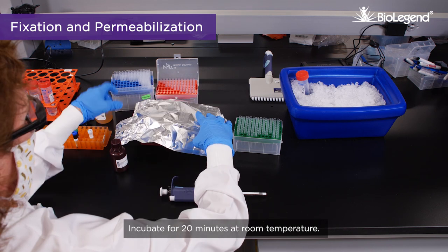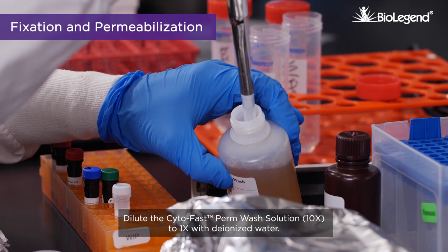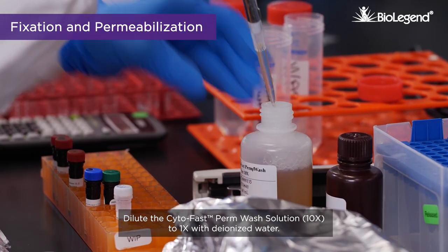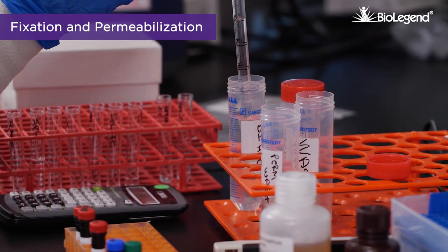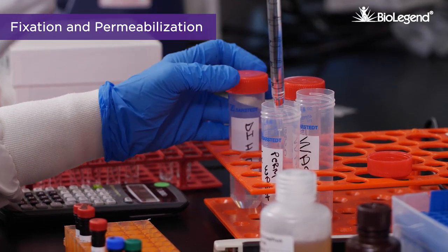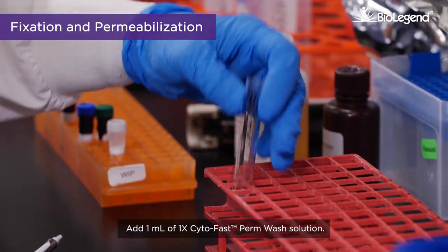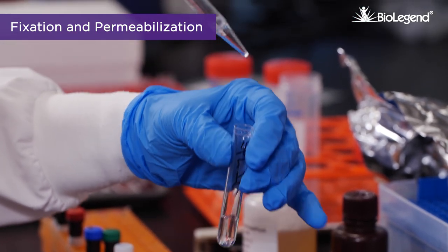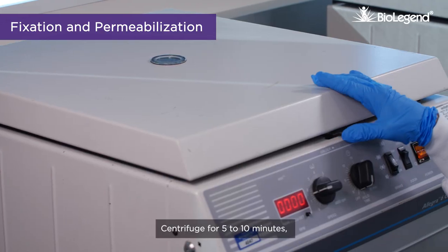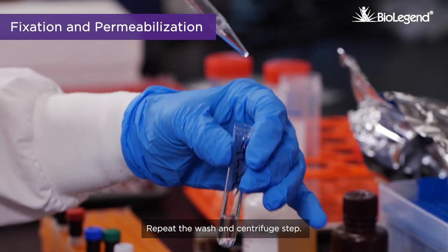Incubate for 20 minutes at room temperature. Dilute the CytoFast Perm Wash solution 10x to 1x with deionized water. Add 1 milliliter of 1x CytoFast Perm Wash solution. Centrifuge for 5 to 10 minutes, then remove the supernatant. Repeat the wash and centrifuge step.